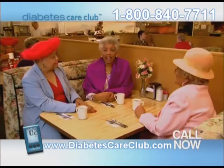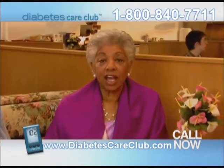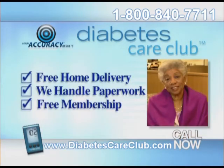Call and find out why over 100,000 patients choose Diabetes Care Club. You don't have to code anymore. Upgrade your meter and change the way you test now. Call 800-840-7711.